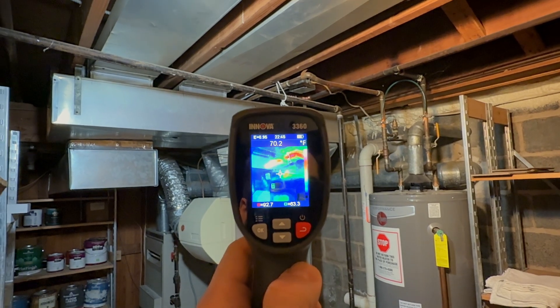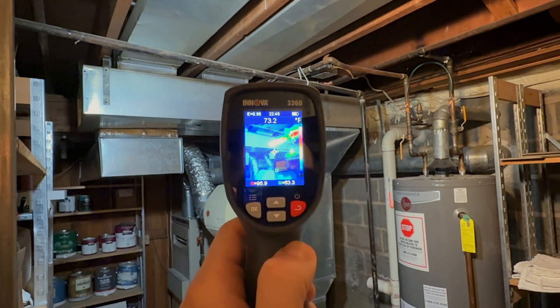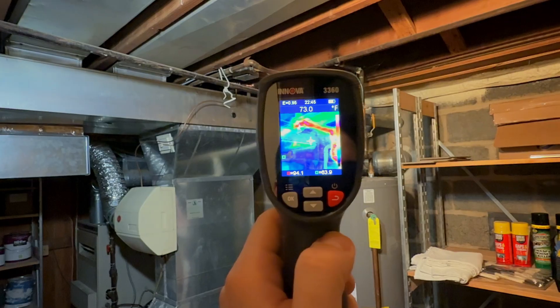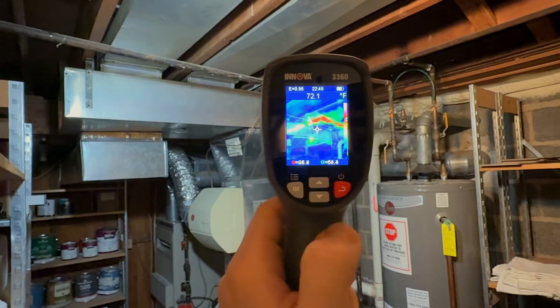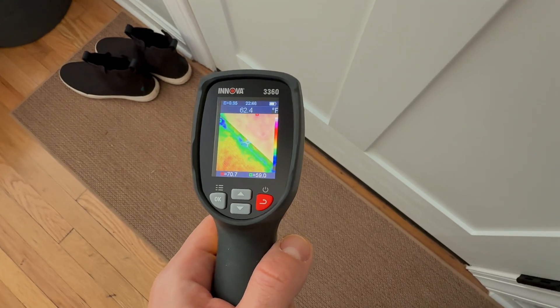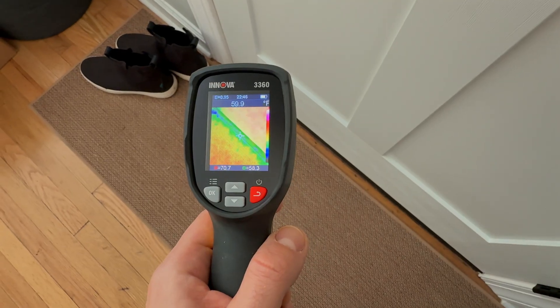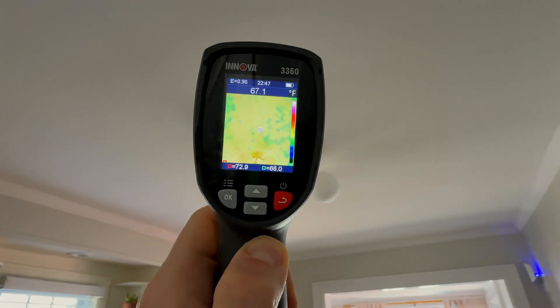You can use this thermal imager to detect various hot spots or cold spots in rooms. For me this is a utility room, so I'm determining where all the hot spots are and where you can see the cold spots as well. This is really helpful for windows and doors to determine if you need to update your weather stripping. You could also use this on the ceiling to detect anything like a water leak or unexpected cold or warm spots.